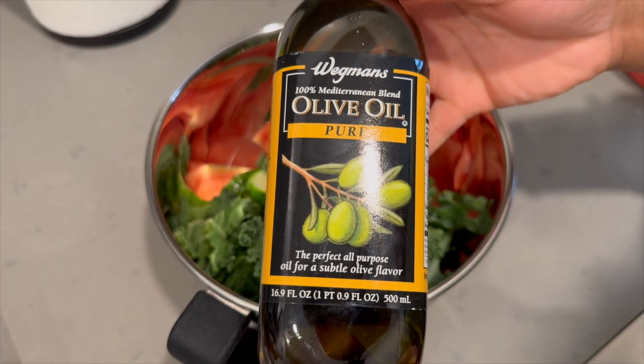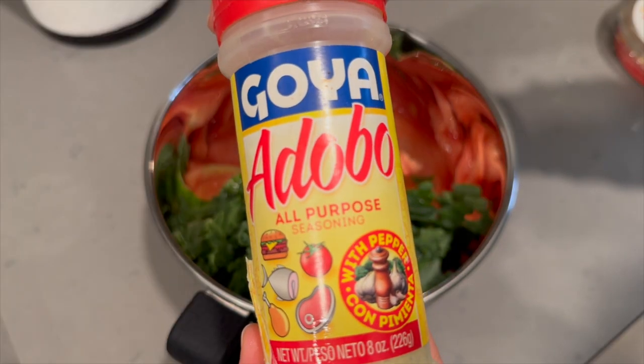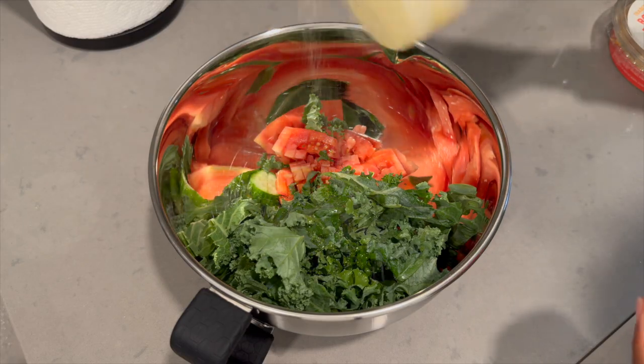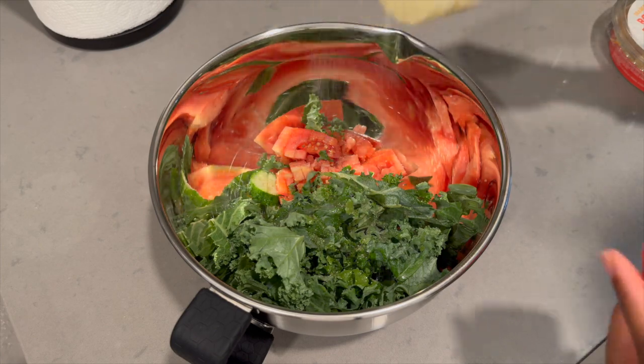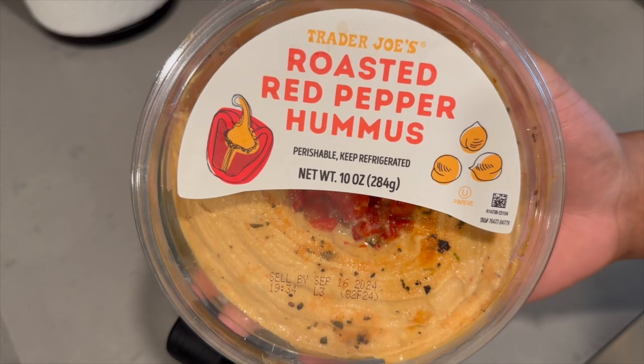After that I added in some olive oil — not too much, just enough so that the seasoning can stick to it. Then I added some Adobo all-purpose seasoning. I don't mind the taste of kale by itself but it just kind of gives it that extra flavor. Don't add too much — just enough to kind of enhance the flavors a little.